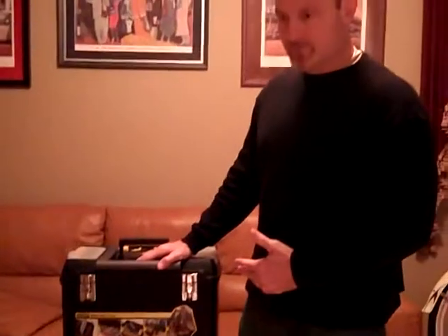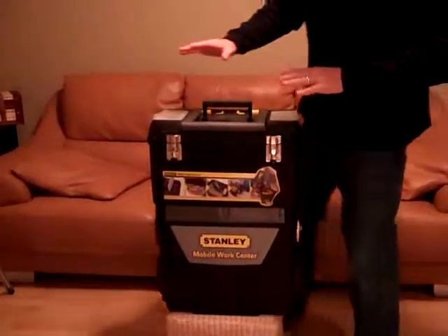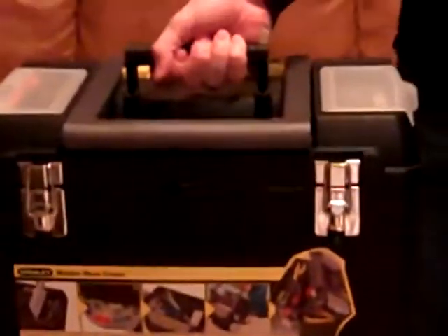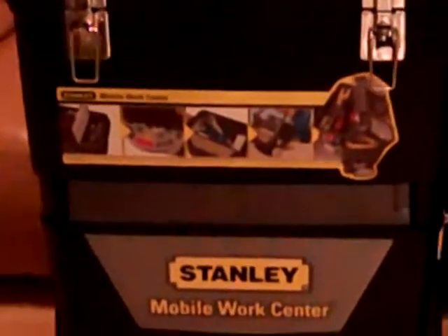I packed it with some survival and preparedness items, so let's get right into it. Looking at the top here, this kit contains two side panels where I have some small items — forks, shampoo, pencil, flashlights, snap lights, and a knife. There's a handle that pulls up to roll it, and a carry handle as well. Two front hasps open up, just like a toolbox.